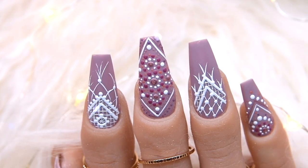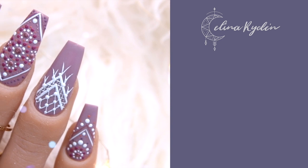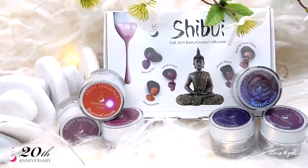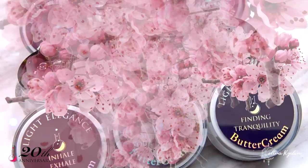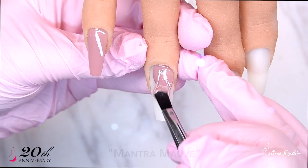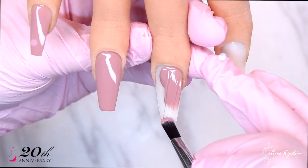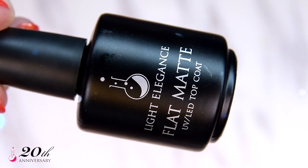Welcome back to my channel. This video is sponsored by Light Elegance and today we are going to use pretty much the full collection of the new fall buttercreams — they are absolutely stunning. This is my favorite collection with buttercreams up to date. Funny enough, Leslie, one of the owners of Light Elegance, told me in Vegas that this is such a Selena collection, and she's right — she knows me way too well.